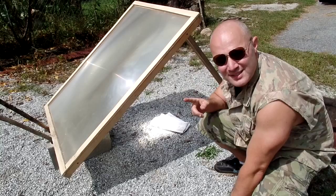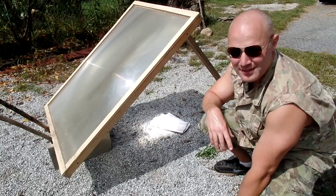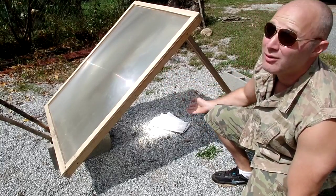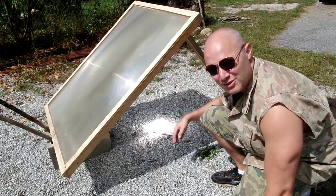If you're messing with one of these, wear something. This isn't good enough, but wear something. Welding glasses at times would probably be the right option. This thing, if you can find the right focal point and the sun's out, generates a spot about 2,000 degrees.